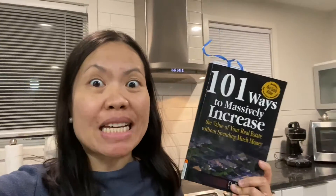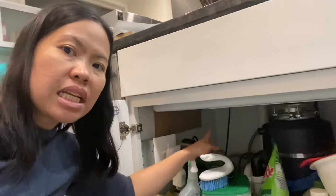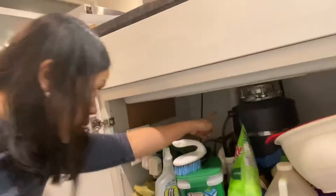Number 30 out of the book '101 Ways to Massively Increase Your Real Estate Without Spending Much Money' is installing an InSinkErator or a garbage disposal unit. I'm here in my kitchen — this is the garbage disposal unit. It just looks like a hole in the sink, but there is actually a machine underneath. Here it is under the sink — that's the garbage disposal unit right there.